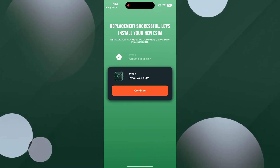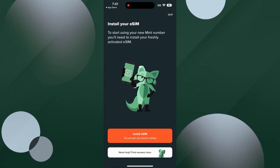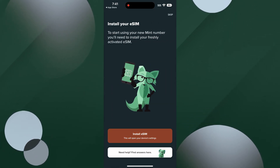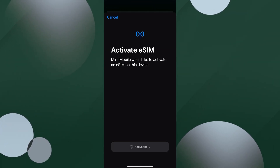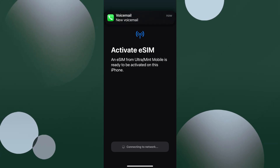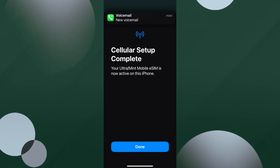Next, click continue to install the eSIM. Click install eSIM again. Click continue. It will then begin the activation process. Click done. And you're all set to begin using your iPhone with eSIM.